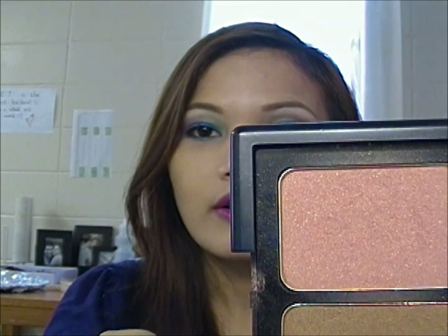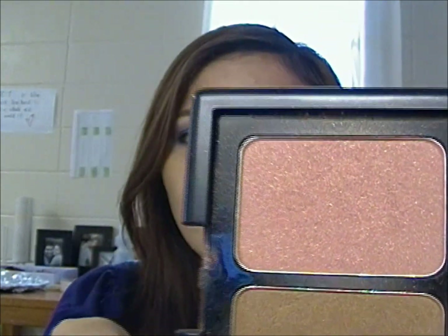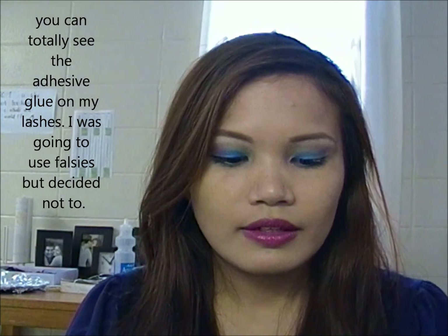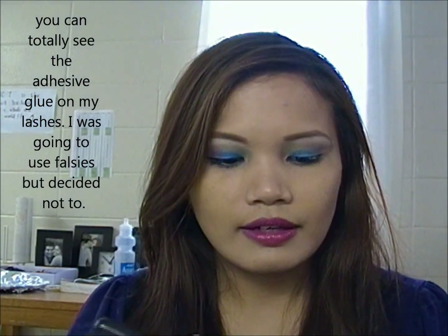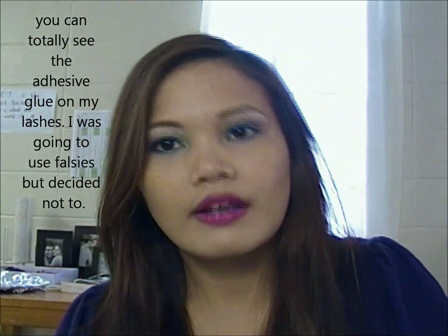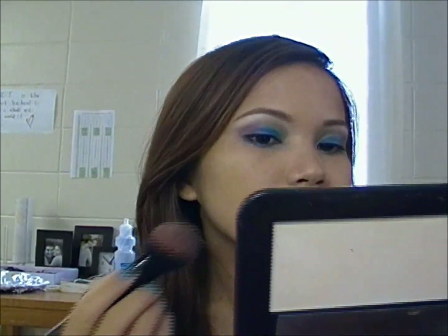As for the cheeks, I'm just going to use this pretty coral blush from e.l.f. I'm going to use a blush brush from e.l.f. as well — I'm like a big e.l.f. fan, if you don't know that. I'm just going to apply it on the apples of my cheeks.